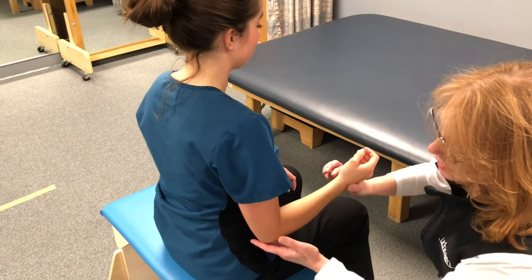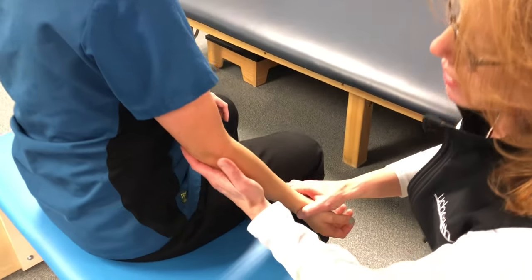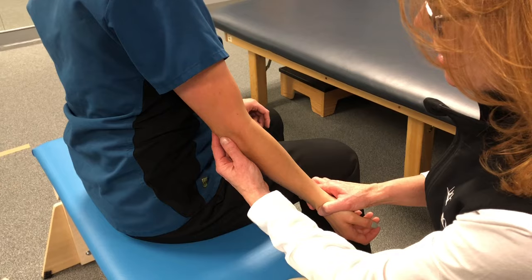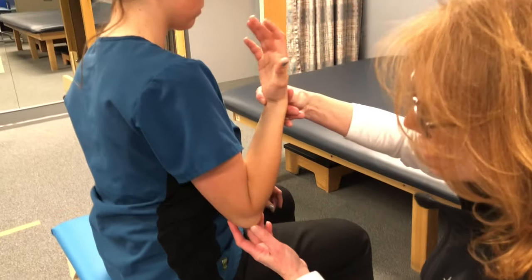It's important we work on the elbow as well. The other motion that might be tight is difficulty in fully extending or straightening the elbow. Bending inward will usually be easier.